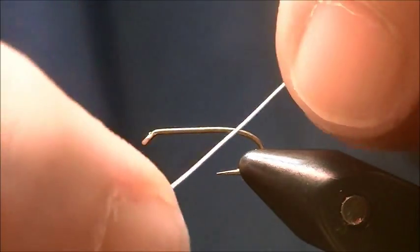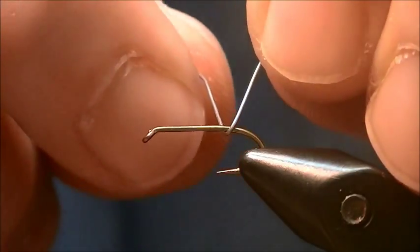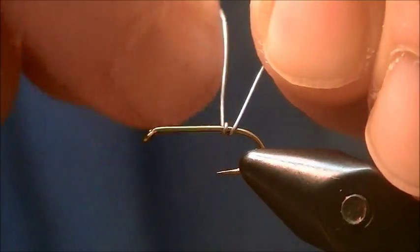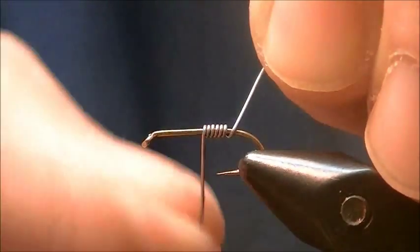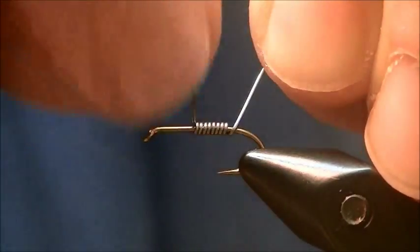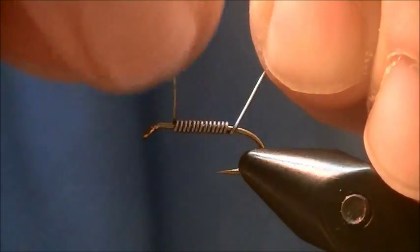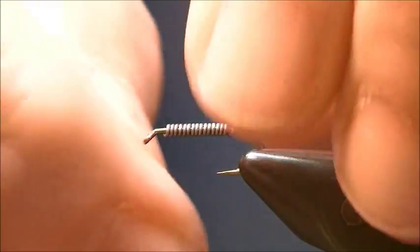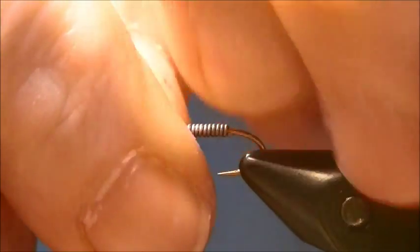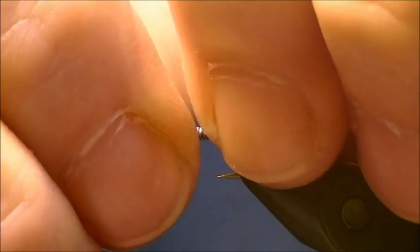I definitely want this fly on the bottom of the stream, river, lake, whatever. It definitely needs to be at the bottom, bouncing. So I'm going to wrap some lead wraps, mainly to cover the whole hook shank, just about most of it anyway.